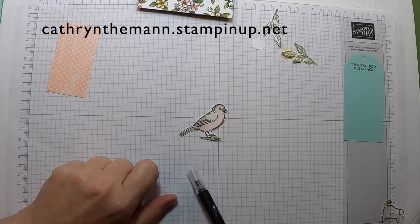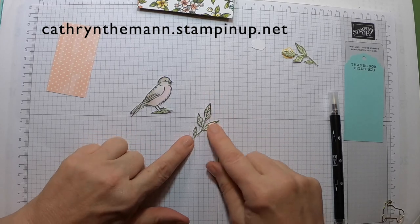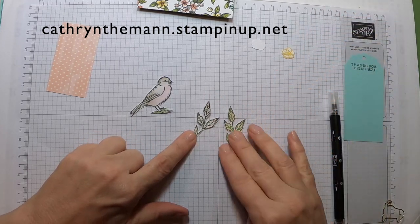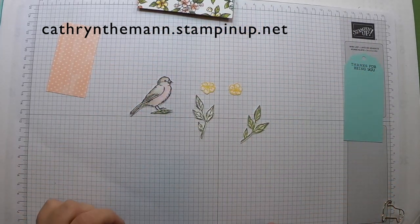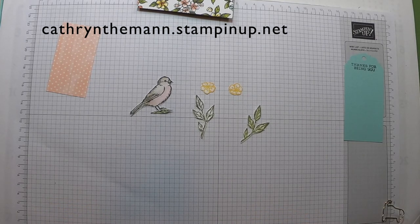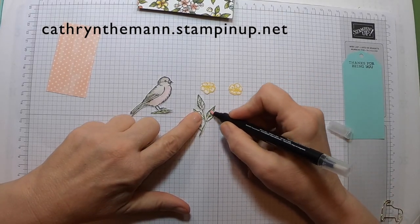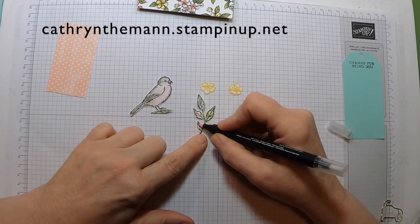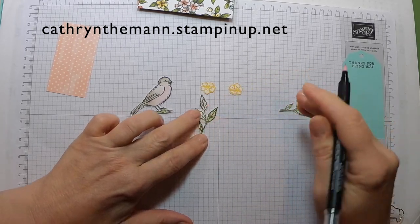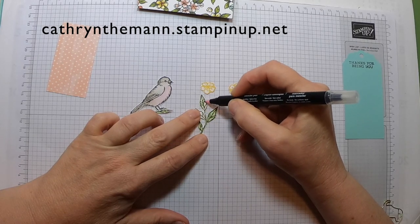I believe I also used a little bit of Old Olive on the bottom of the bird. I stamped two sets of leaves from the stamp set in Old Olive, and two little flowers stamped in Daffodil Delight. Now I'm just going to use my blender pen to spread a little bit of the green through the leaves.